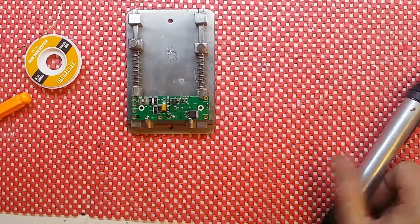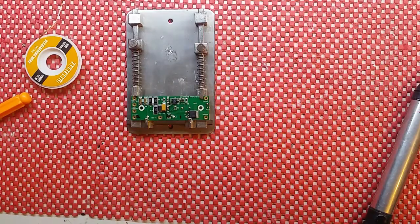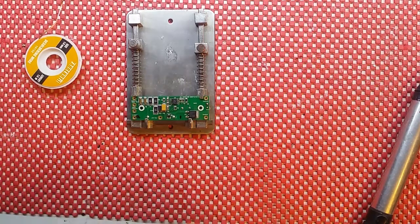Hi viewers! You've probably watched my other video where I actually repaired this board. I thought it'd be quite a good opportunity to show you.